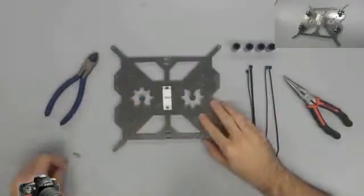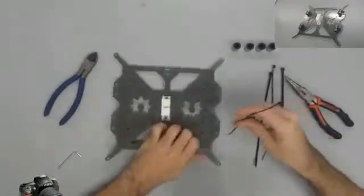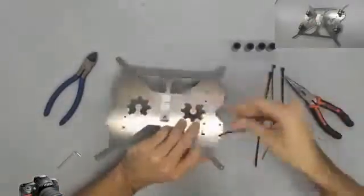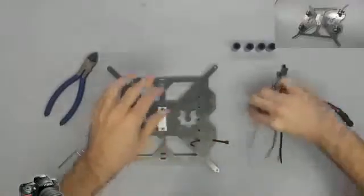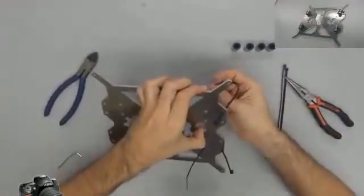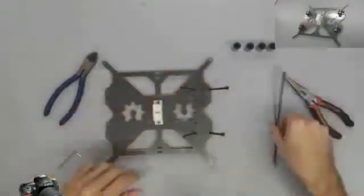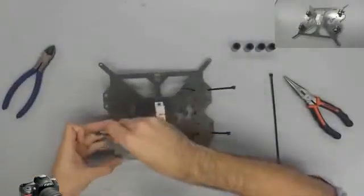Next, we are going to tie the linear bearings to the frame using zip ties. In the video it shows me using only one zip tie per bearing, but later on I went back and added a second zip tie to each bearing to add stability. Some mounts will not have a slot for a second zip tie, and some mounts will only be designed for three bearings instead of four. It should work either way, as long as you get them nice and tight. Do make sure that the zip ties are as tight as you can get them and that the bearings can't slide around easily.